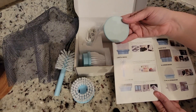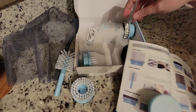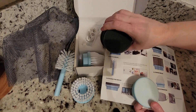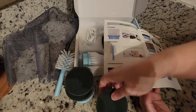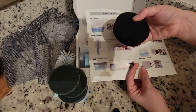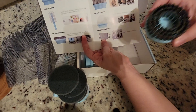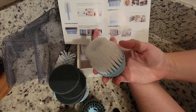Here is the bottle brush. Here is the scouting pad brush. This is the base — you have four. Then you have a foam sponge brush that you can attach to this one. Then you have a wire brush and a corner brush.